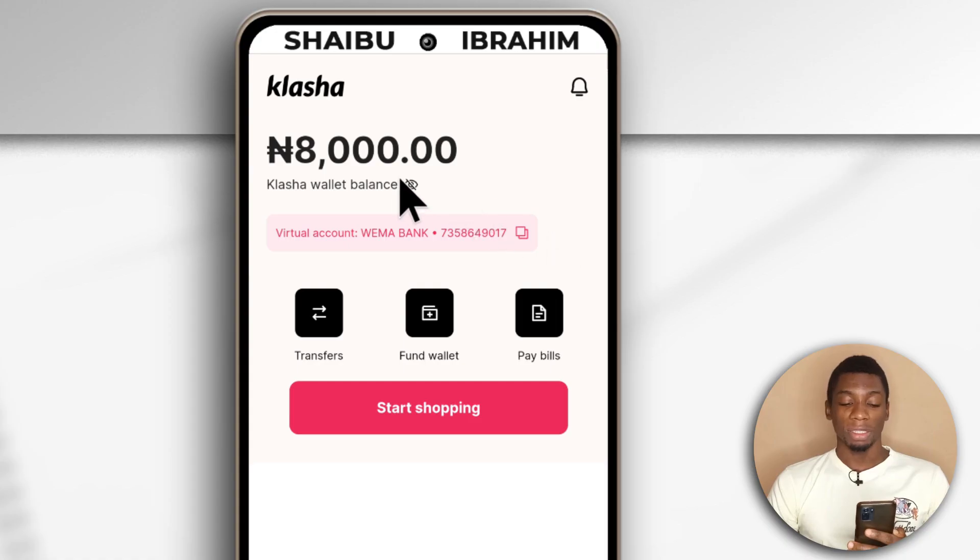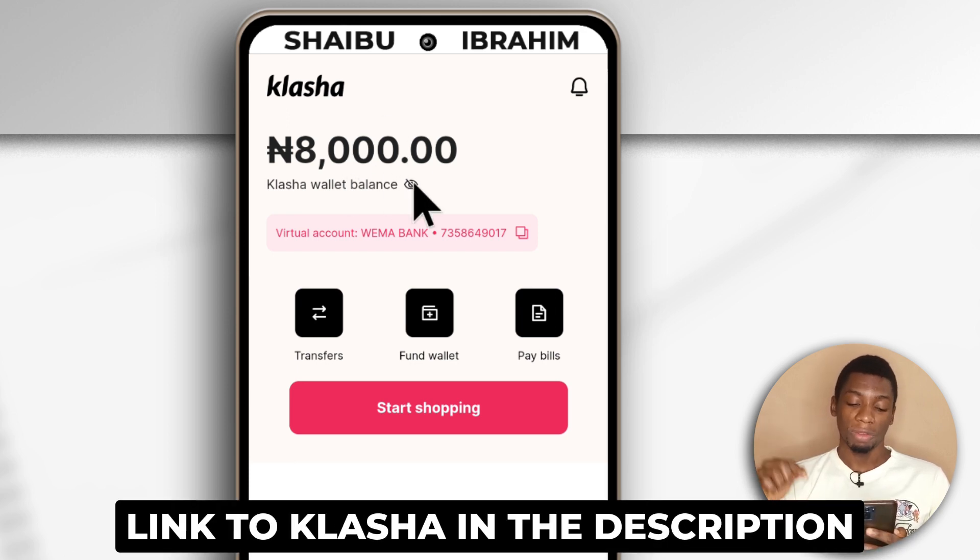So I'm on Clasher and as you can see I have 80,000 Naira. I have created a video on how to fund your Clasher account, so if you haven't seen that one I'll leave it in the description so you can watch it. You need to send Naira to your account before you can convert it to dollars.